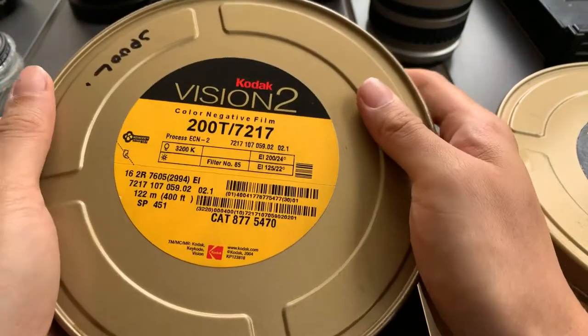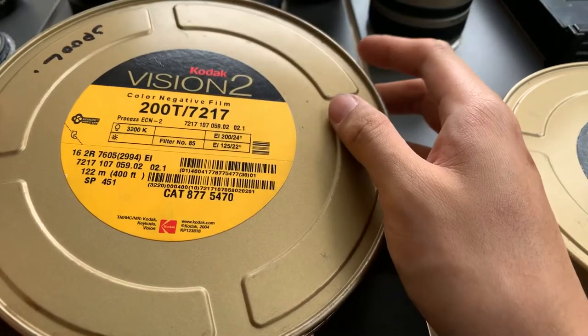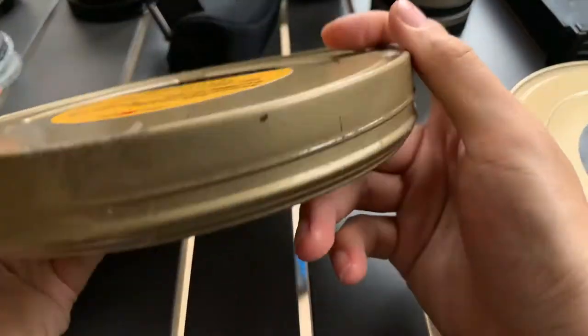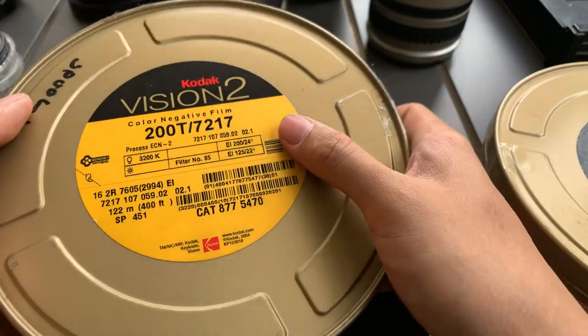Hi everyone. So now I'm going to show you this Kodak Vision 2 color negative film. It's a motion picture film. I'm not sure what size it is though — it doesn't seem like a 35mm, maybe it's a 16mm. Maybe someone can confirm this.